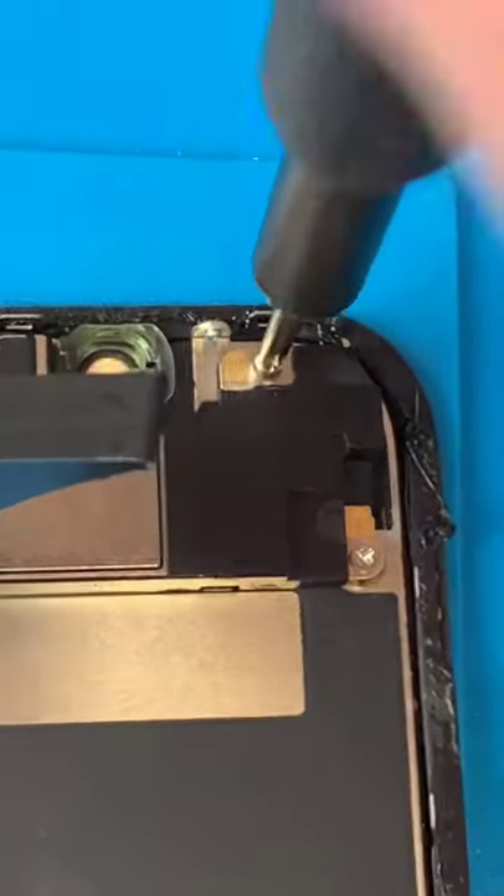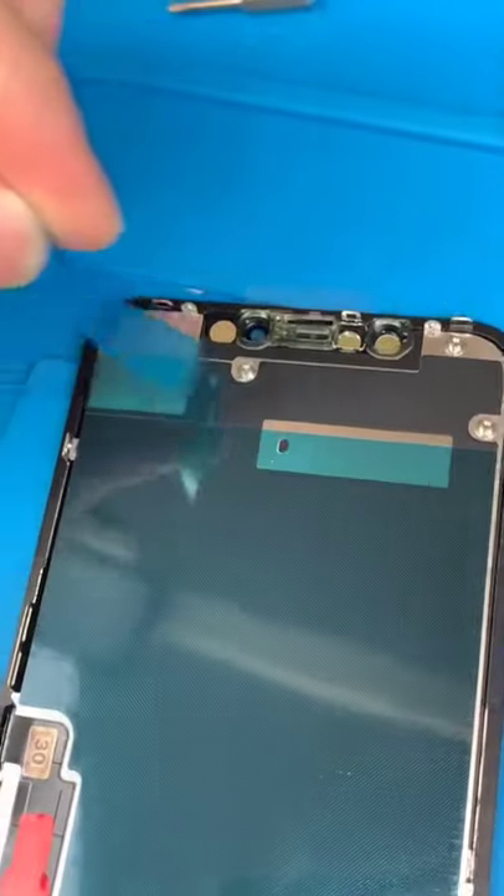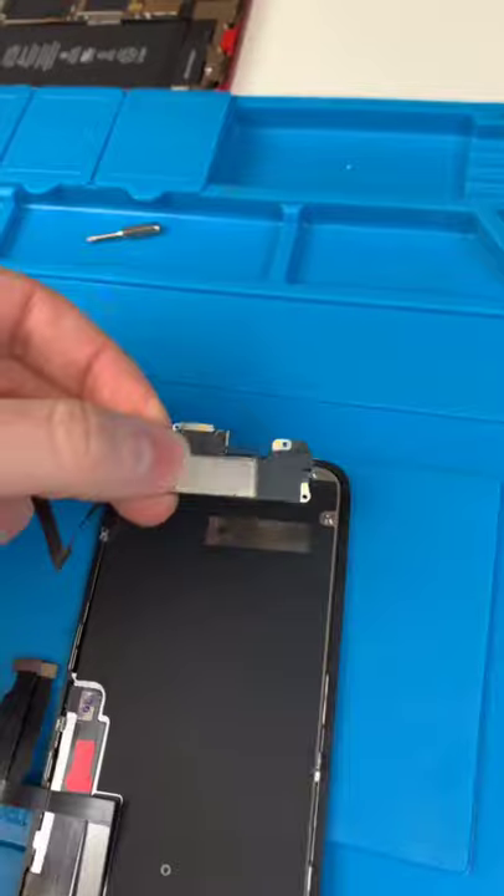Unscrew the front earpiece speaker. Now we can take our new screen. Peel, peel again, put that there. We're also going to transfer over the little clamp. Screw.